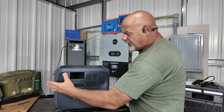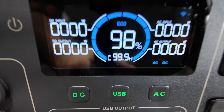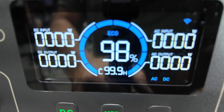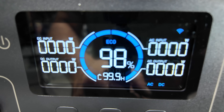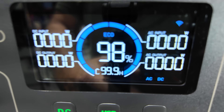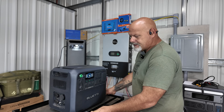I absolutely love the screen on it. It gives you your DC output, DC input, AC input, and AC output. It shows whether AC and DC are on. You click it and your USB light lights up. It gives you your battery state of charge and runtime remaining on the battery.